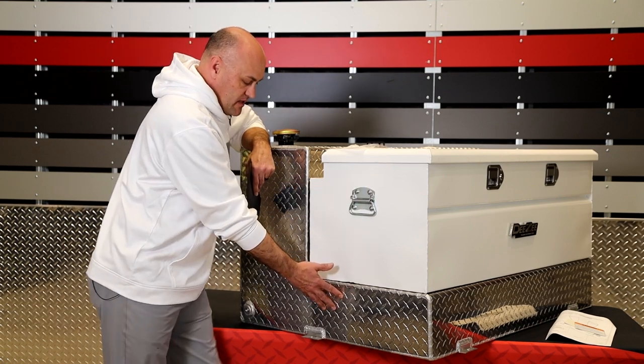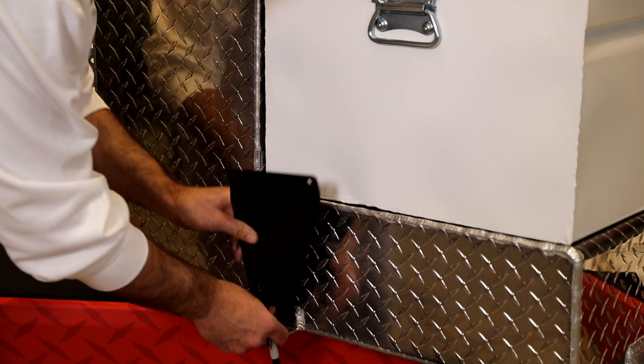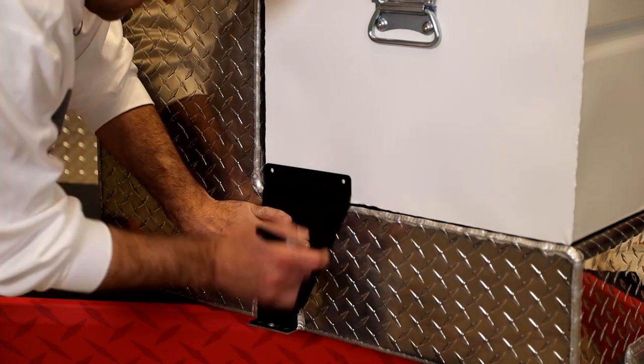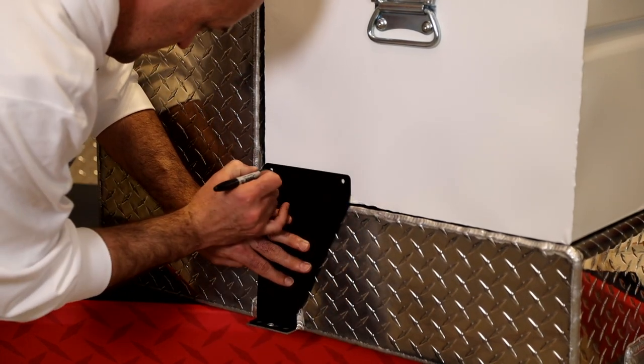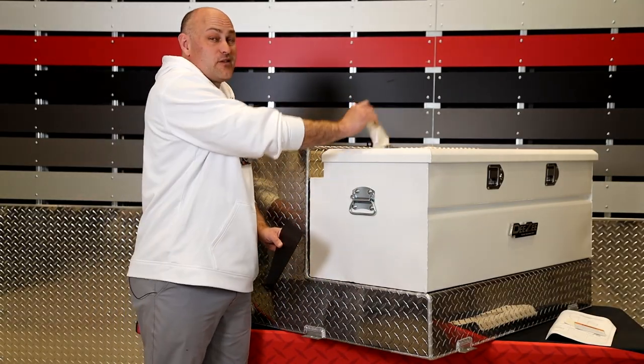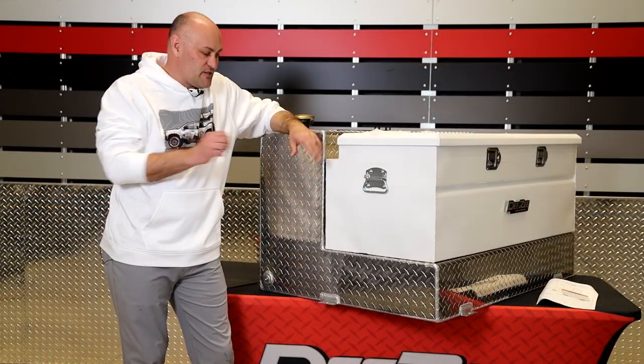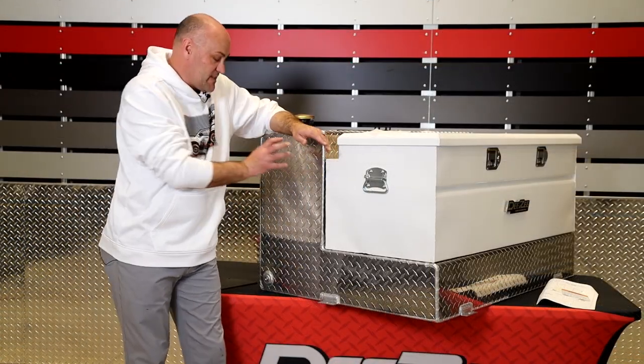Now that you've got your chest on your L-shape transfer tank, all you really need to do is take the supplied bracket, line it up with the foot on your transfer tank, mark the locations of the holes you need to drill, drill them, use the supplied hardware, and you're good to go. You've now taken an L-shape and made it into a combo.